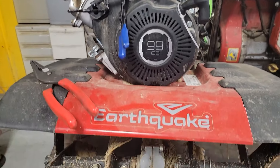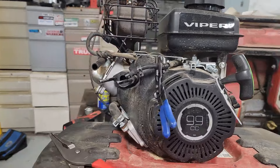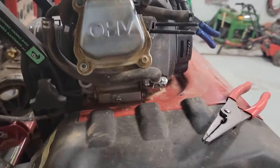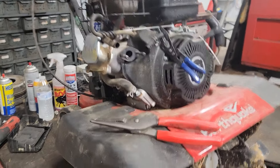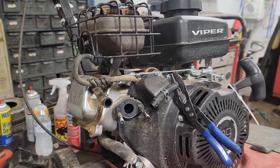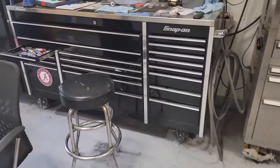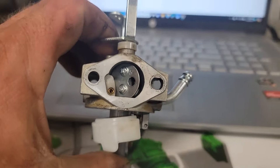We're working on an Earthquake Viper 99cc tiller. These are Honda clone engines - they're good little engines, but I see them all the time and wanted to show you guys. Almost every year it will clog up the carburetor and it won't start. Sometimes you can ether and get them going and they'll continue to run - they just won't start by themselves.